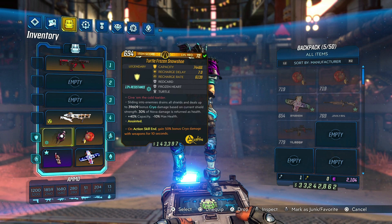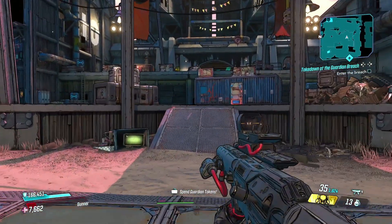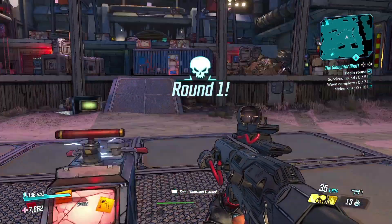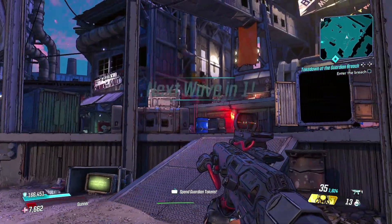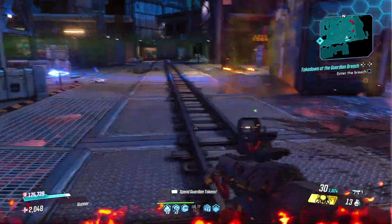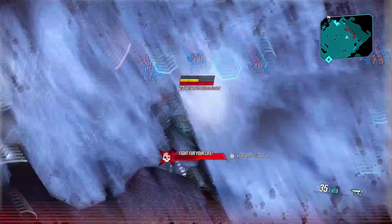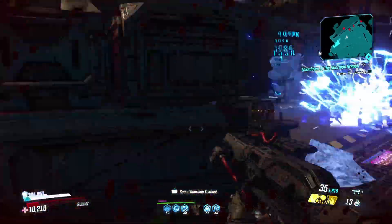Let me show you how it works here, and then we'll go a little more into this work-in-progress build. This is all still being tested. You do need to have Ground Slam unlocked. What you basically do is when you set down a spike, it's going to set off the Frozen Snowshoe. You will go down sometimes quite a bit with this, but the thing's going to just keep popping off.